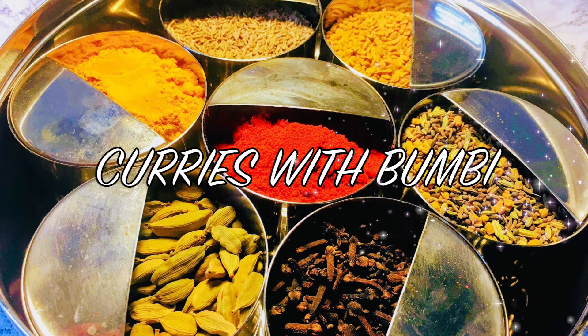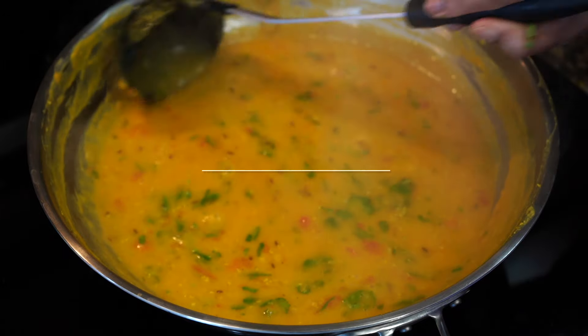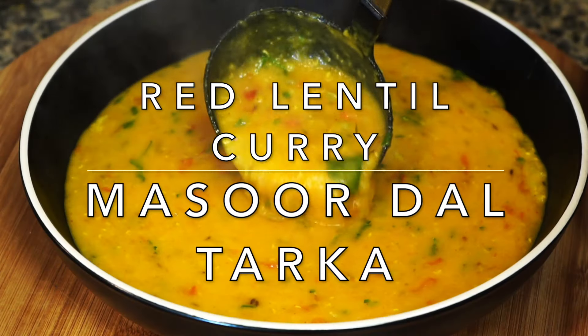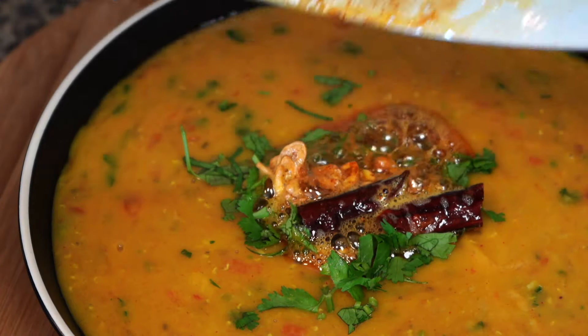Hi everyone, Namaskar and welcome to Curries with Bumbi. Today I will show you how to make one of my very favorite comfort foods. Let's get into the kitchen and cook red lentil curry, which is also known as musur dal.